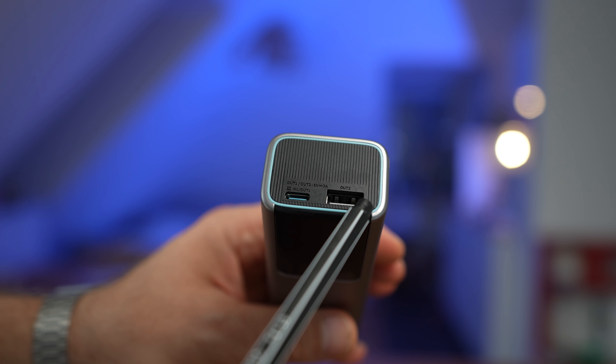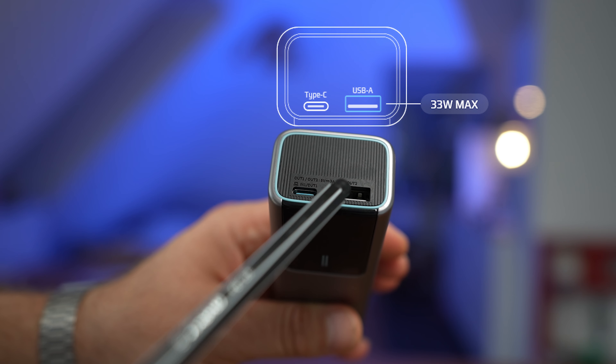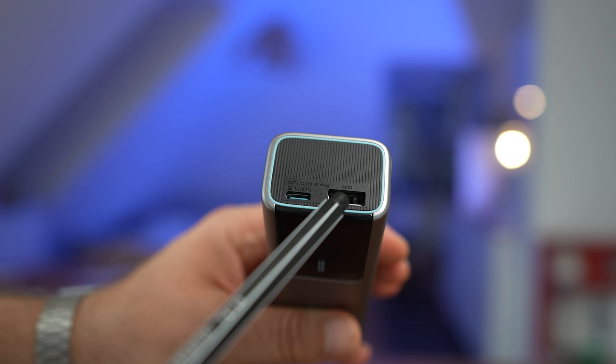We have two ports: USB-C and USB-A. The USB-C is the PD charge that supports up to 100 watts output, and the USB-A supports up to 33 watts.